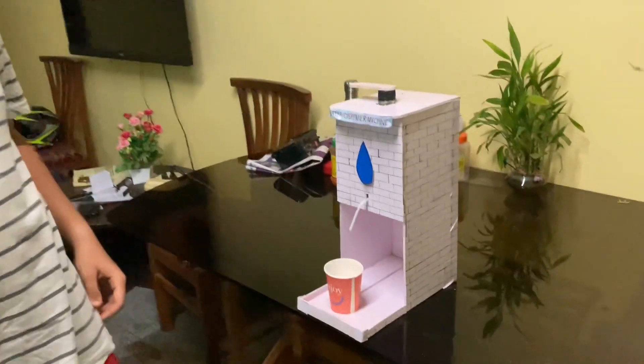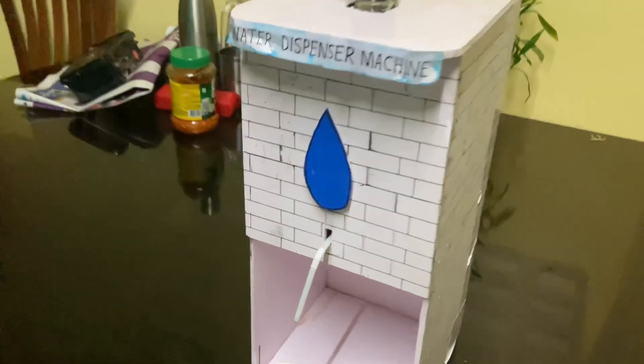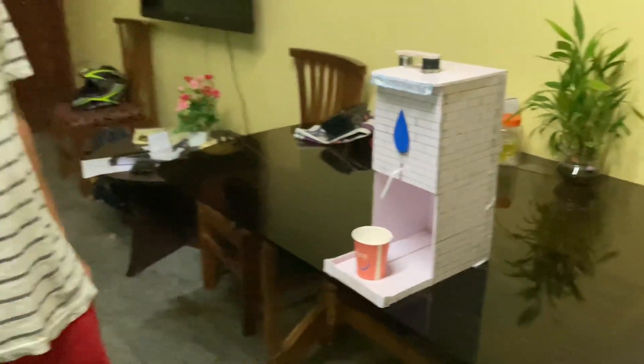So guys, I've done a project here. I've done a project in their school. I've done a water dispenser machine. I've done a lot of work with the shower.